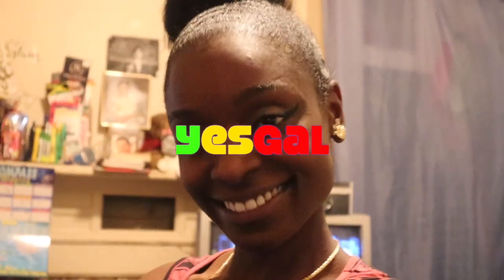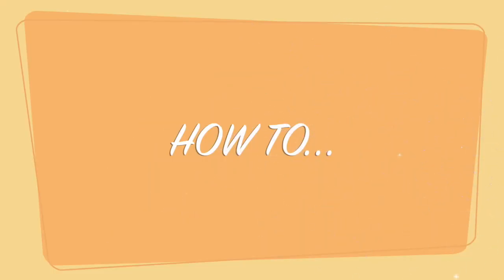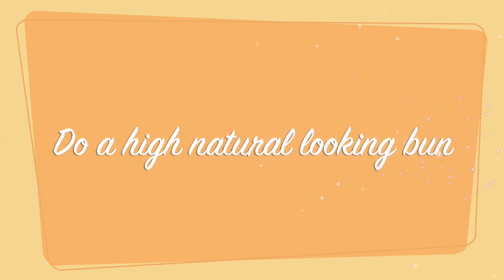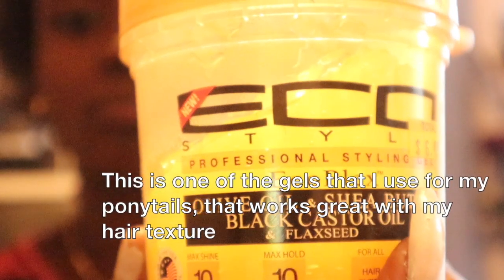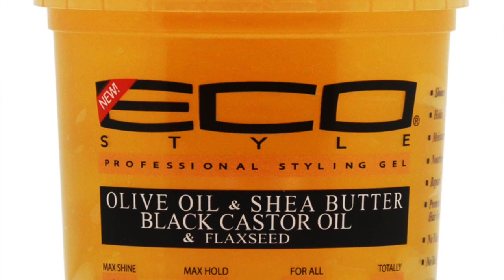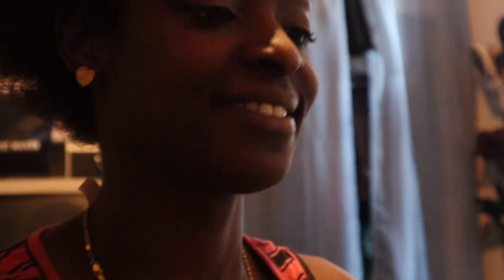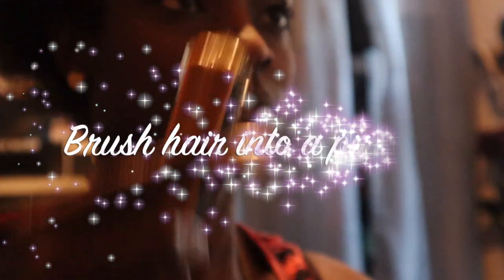Welcome back to Yes Girl, your host Megan. Today I will show you how to do a high natural-looking bun. I love this gel — it looks so good with my hair and makes my hair feel soft and look good. It's not hard and crunchy like those normal gels. First step, of course, is to brush your hair into a ponytail.